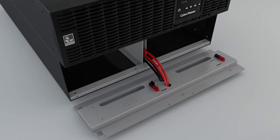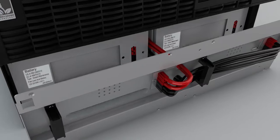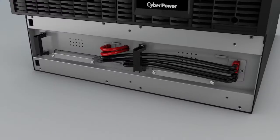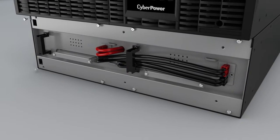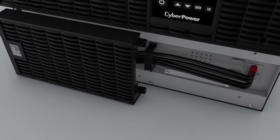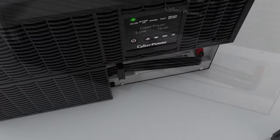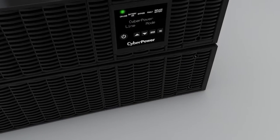Slowly pull out the battery trays and replace them with new ones. Tighten the screws to secure the cover. Slide the left front panel into the slots and then secure the panel with two screws. Reinstall the right side and tighten the screws.